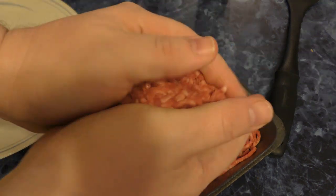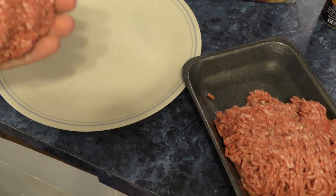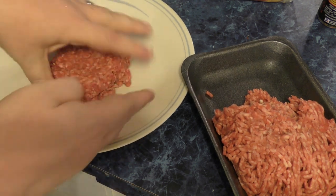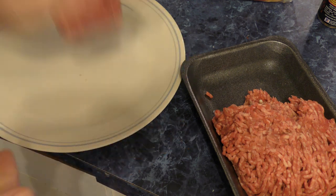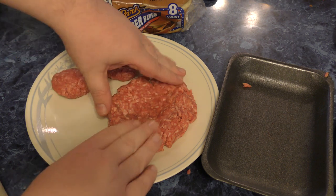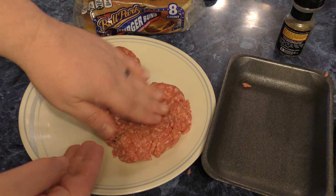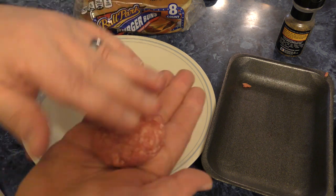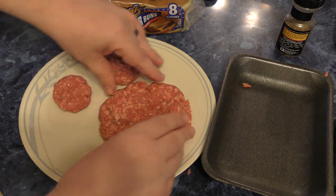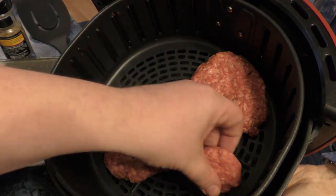Everyone knows how to make hamburgers, right? Put it in a real tight ball like this and then slam it down, pat it down. Roll it up in a ball, pat it down. Here's a big one — this will be mine. Push down in the middle, that's real important, or else this will really puff up. With the leftovers, these are for the dogs. Then we're going to go ahead and put these in the air fryer.